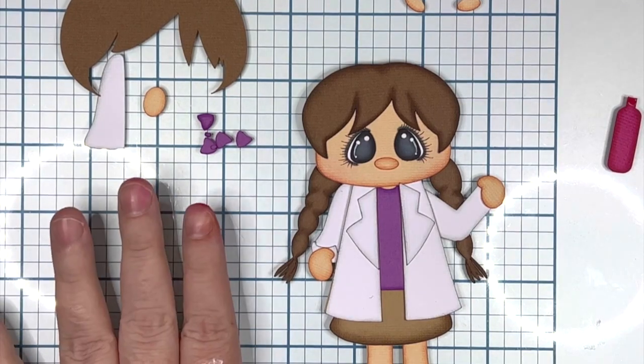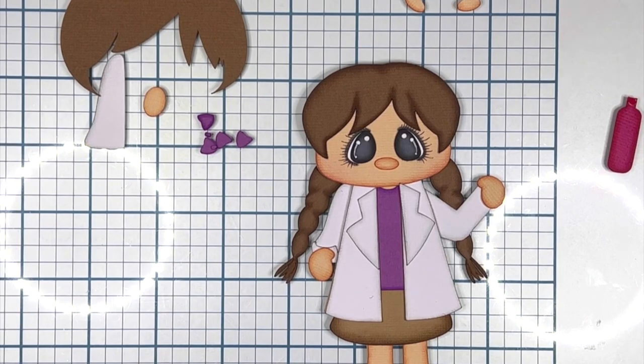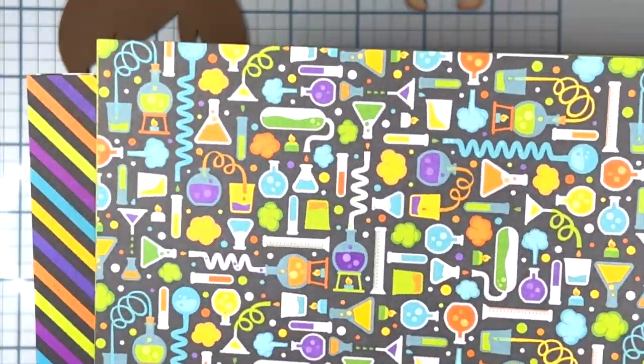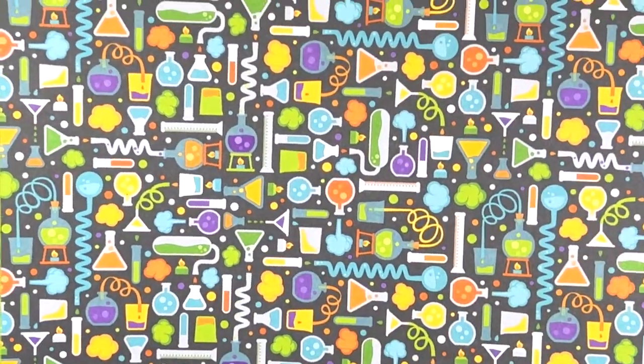Hi everyone, it's Cherie from 12x12 Cardstock Shop, and today I'm bringing this little girl from MarjorieAndDesigns.com. The file is called Science is Fun, and it is girl number two. I imported her into Cricut Design Space at 13.75 — that's the width — and I let the height auto-adjust.